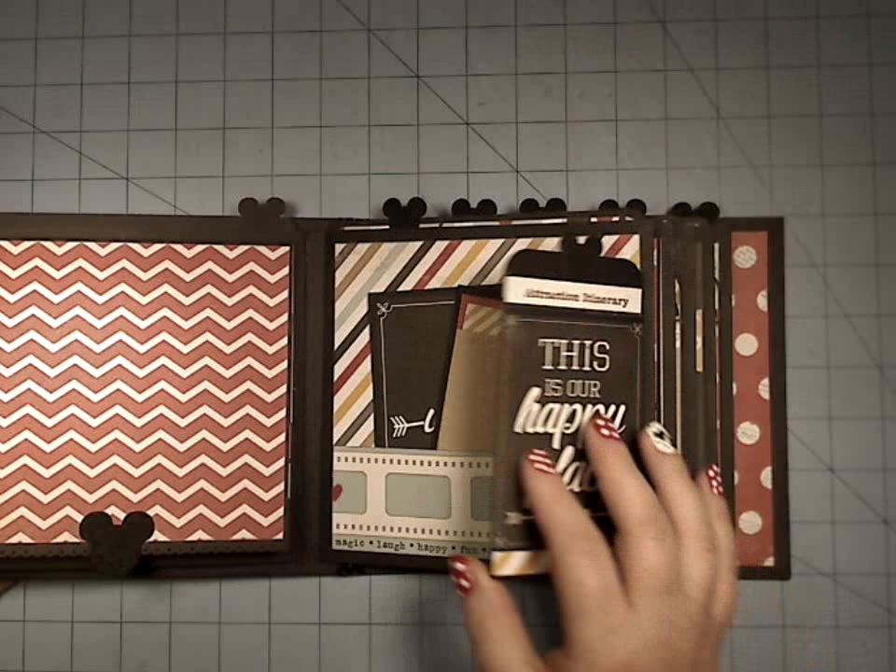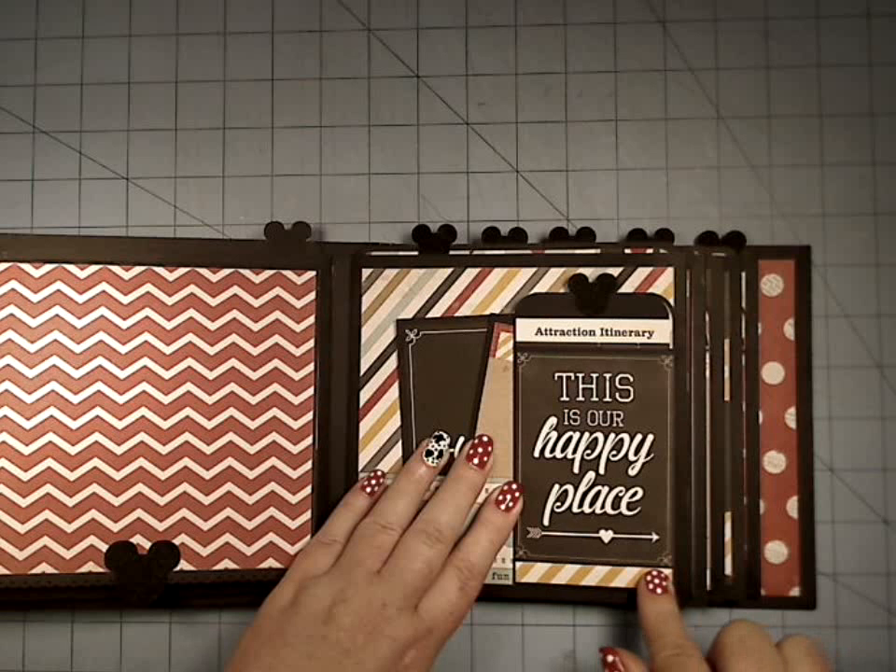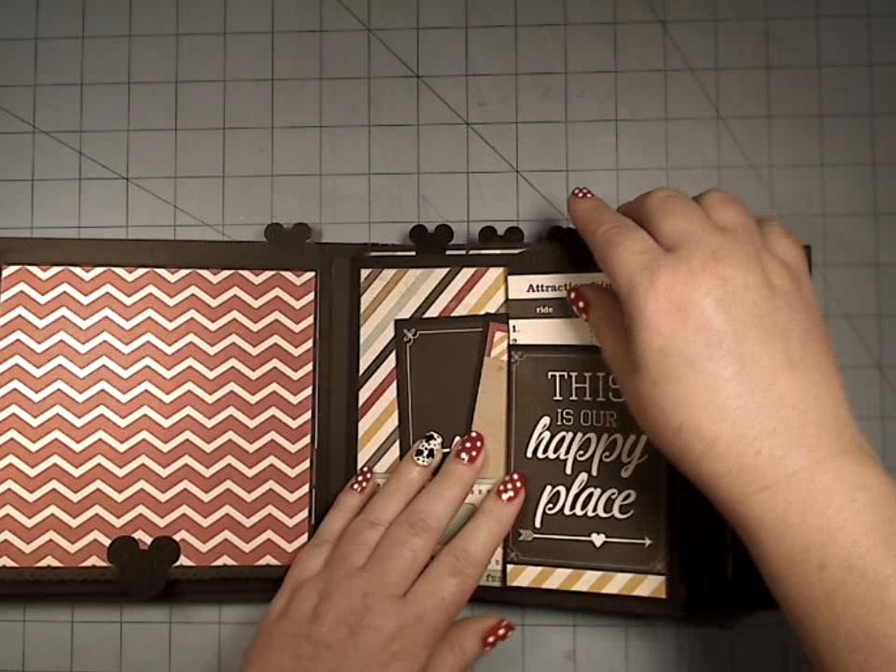Over here we have my little interactive library pocket — I always love the library pockets. But when you're doing minis, it takes up half the page. So what I came up with was to turn this and make it interactive, and that way I get the whole look of the library pocket.